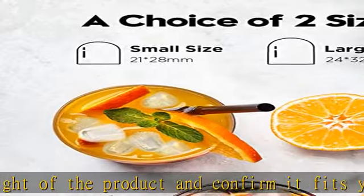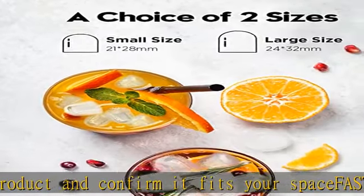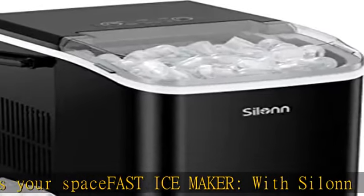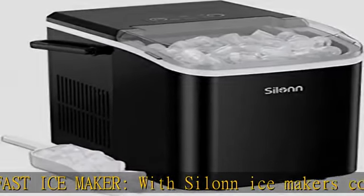At home, ice is just one quick press of a button away. Increase life happiness — the hot summer is coming, and you need a small ice maker to bring you coolness.